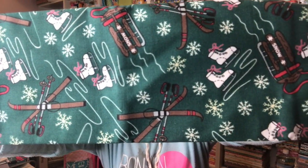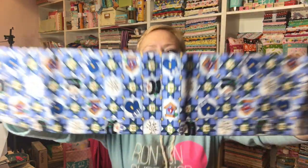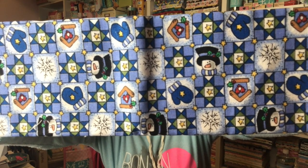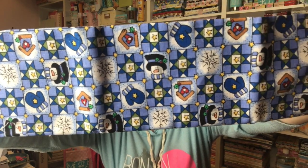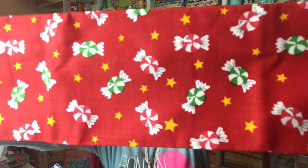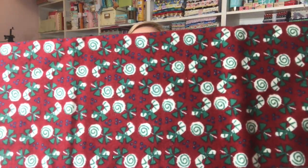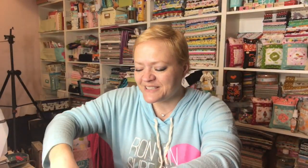Oh my gosh. This one is like a snowboard and some ice skates and some skis. That is so cute. And then we have this blue one with snowmen and bird houses and mittens. And those look like quilt blocks to me. I love how saturated the colors are. And here's some red fabric with some little candies on it. Very cute. And the last one is also more candy — who doesn't love that? That is so cool, Dee Dee. So that's the fabric.